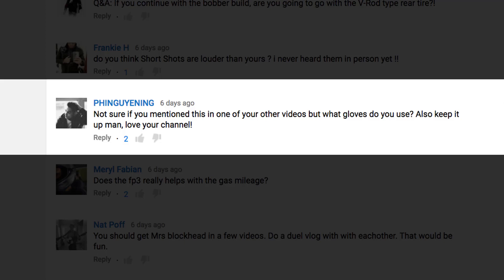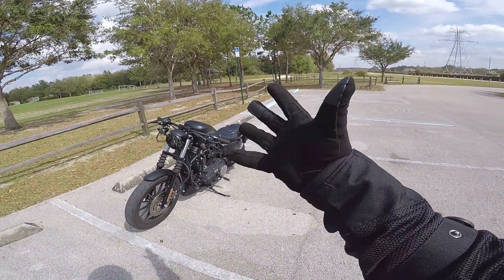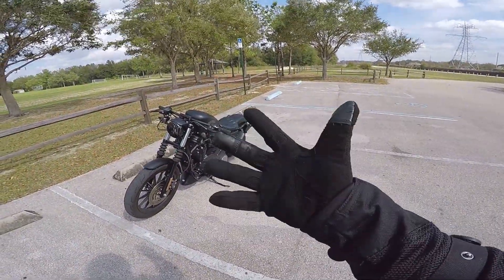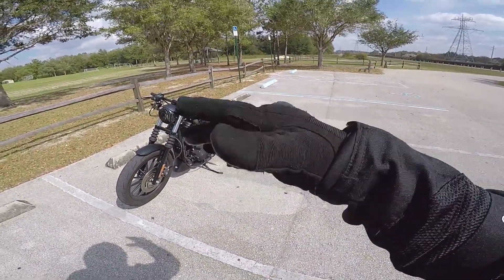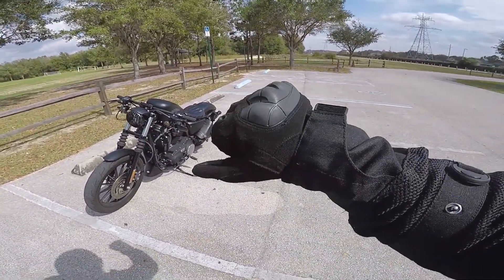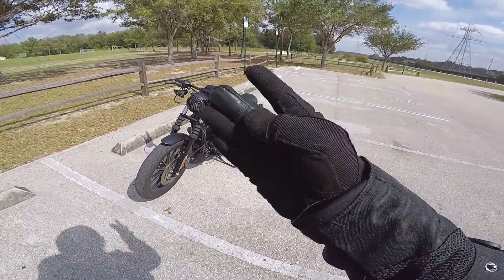Finguining asks: not sure if you mentioned this in one of your other videos, but what gloves do you use? Keep it up man, love your channel. Thanks for the love, I appreciate it. My gloves are a brand called OMGAI, and they're off of Amazon. I can't even remember how much they were, but not too crazy expensive — not expensive at all. I'll drop that link down in the description. I like them a lot. They do have some character and wear to them, but they're holding up great so far.